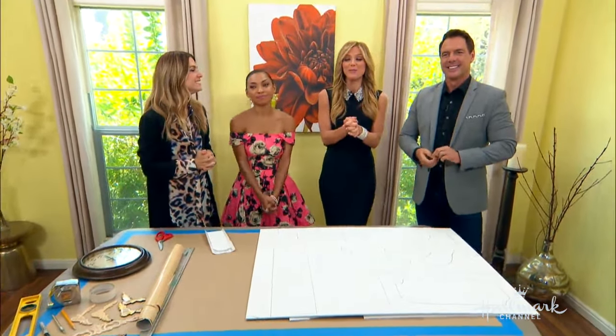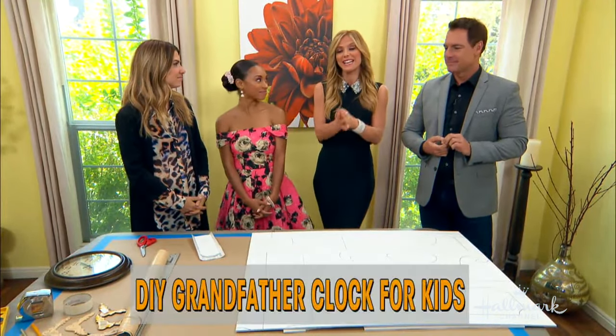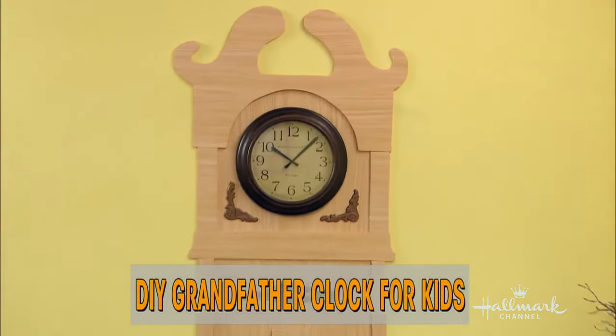It is time to redecorate your kid's room, and Orly Shani is going to show us how to make a DIY grandfather clock kids room mural. This is awesome — it's really cute.